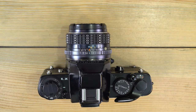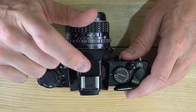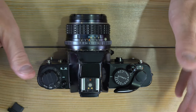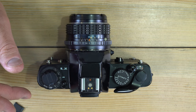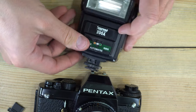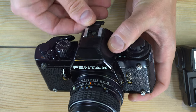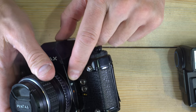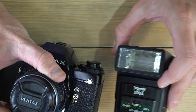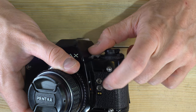Next, let's talk about flash use. Not all prisms have a flash hot shoe — the FA1W and FA1 have flash hot shoes, while others like the FA2 and the sport finder do not. You also have PC ports on the front: the top port is for FP-style flash and the bottom for X-style flash. The hot shoe is also X-type. Any flash that doesn't require changing bulbs after every shot is an X flash.